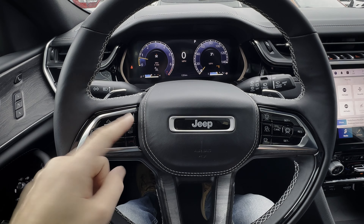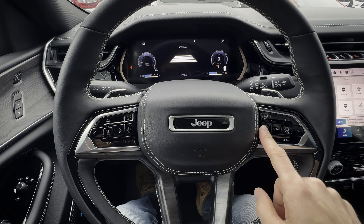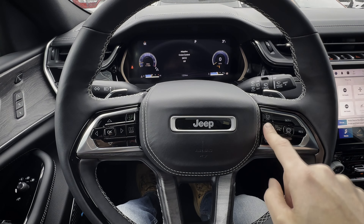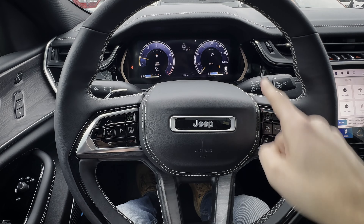Along the right-hand side, there are a series of other buttons. You've got your adaptive cruise control setup, and then you can either increase or decrease the following distance — so you can see how close or far you want to be from the vehicle that's in front of you.